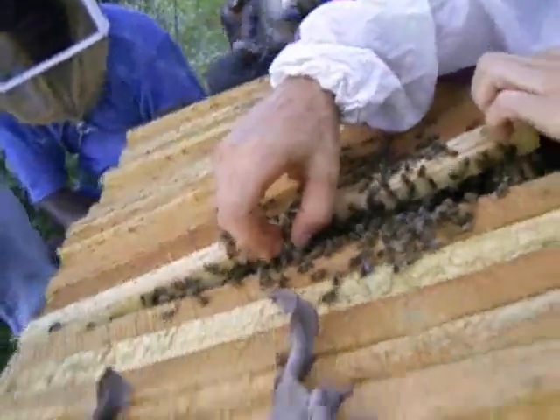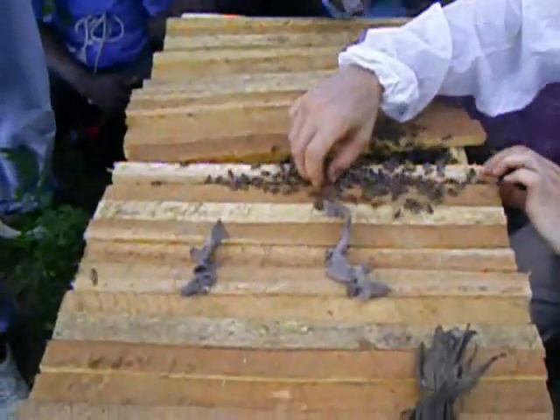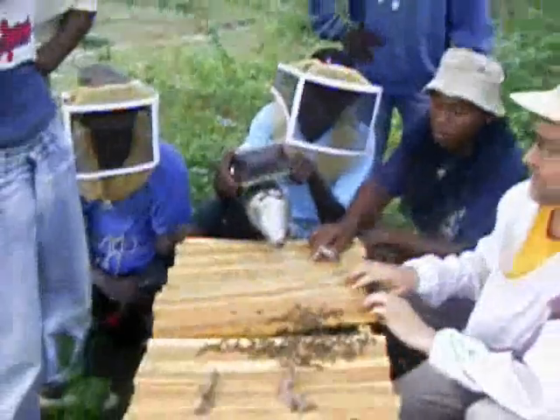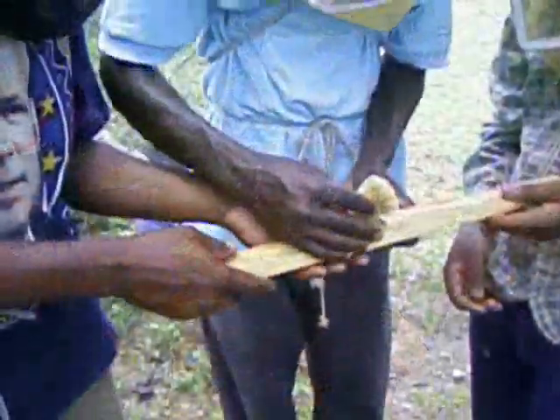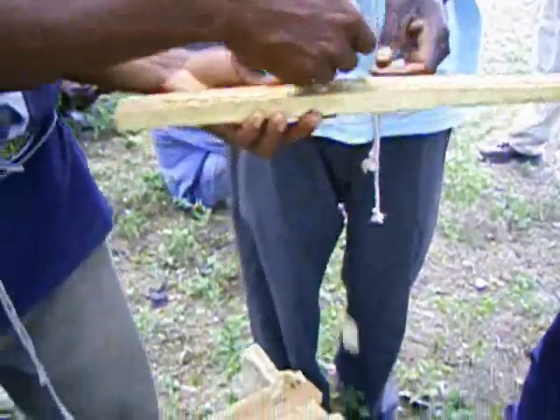In any case, the cage can be stoppered with a barrier about 6mm thick of sticky fruit candy, like jelly beans, which the bees will eat through to allow the queen to escape. In a pinch, such as was the case here, a small piece of comb can be used to stopper the cage. This may have to be removed manually after a day or so.